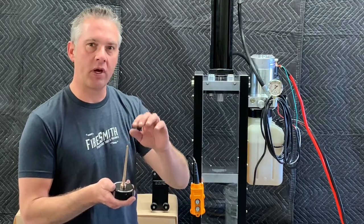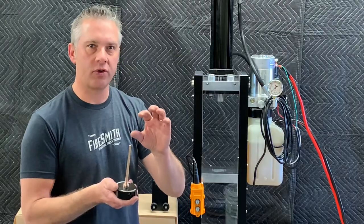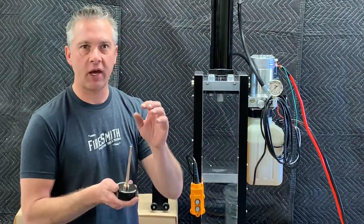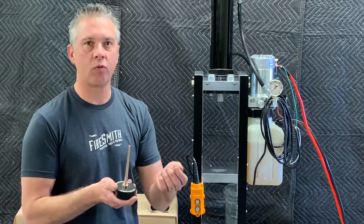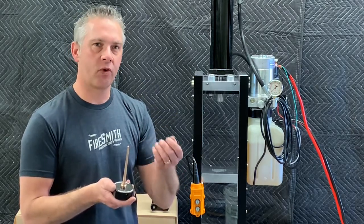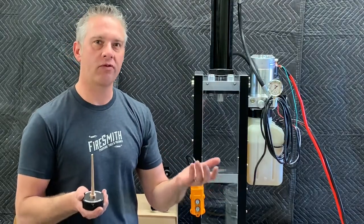Above the strobe fuel, we're going to compress a plug of whistle fuel containing 10% 80-mesh titanium sponge. That's going to give us a nice auditory effect and also a nice white, bushy tail right before the header goes off. So let's go ahead and start building our one-pound strobe rocket.